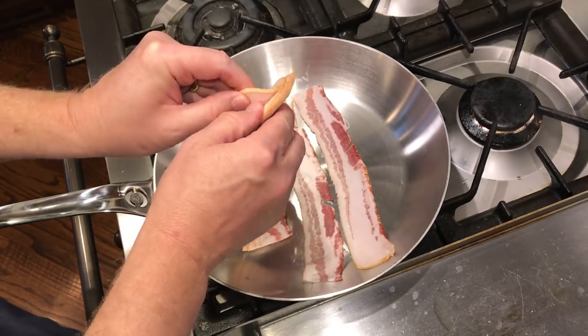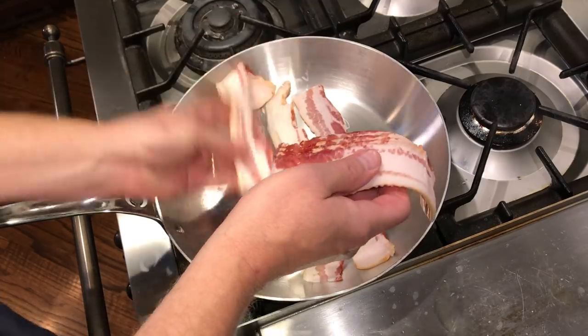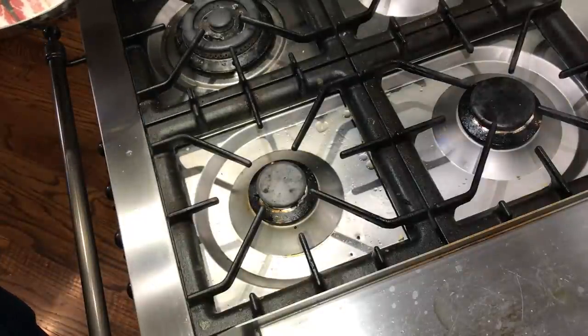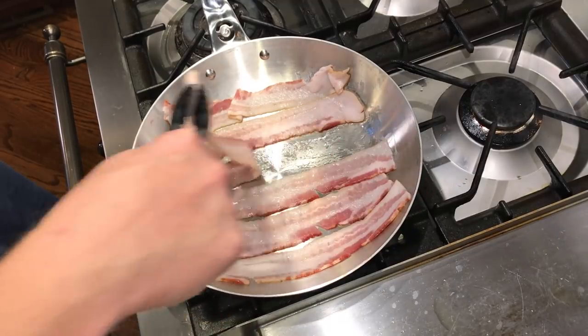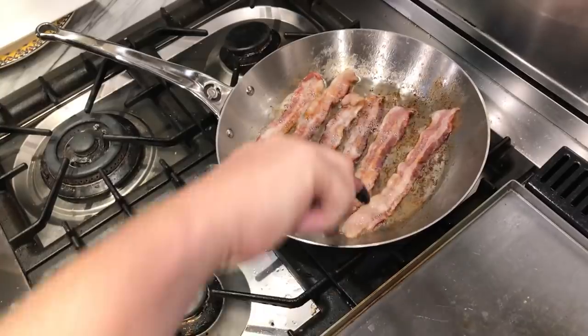There are many methods for cooking bacon. Some people start it in water, some cook it in the oven on a baking sheet — those are all fine and dandy. What I like to do is just start mine in a cold pan and fry it like normal, and it seems to work very well. I'm adding six strips of normal-sized bacon to the Affinity — six fit pretty well in this larger pan. I start it in a cold pan, turn the burner on low on a smaller burner.